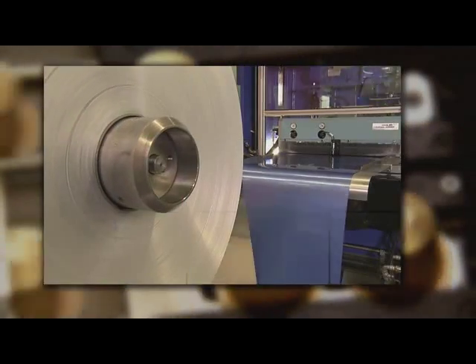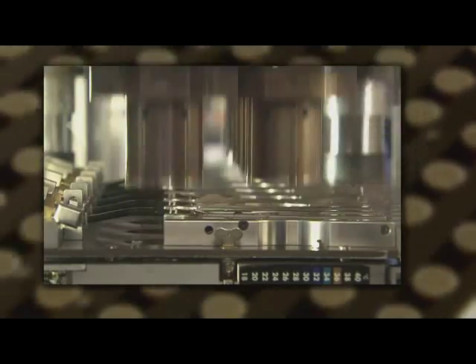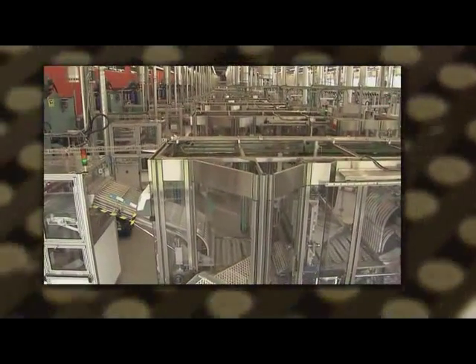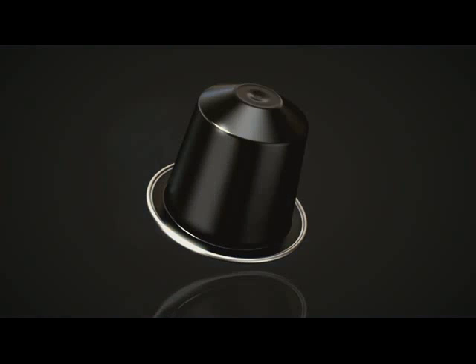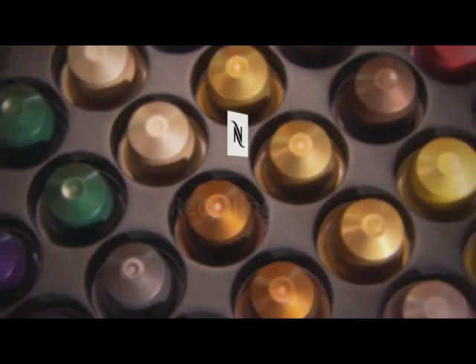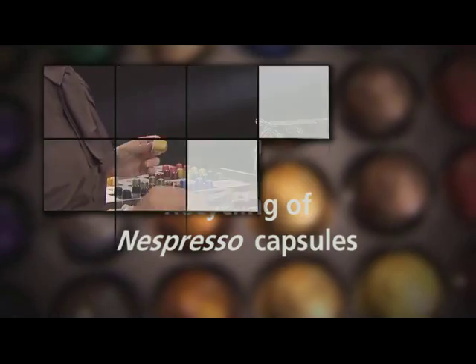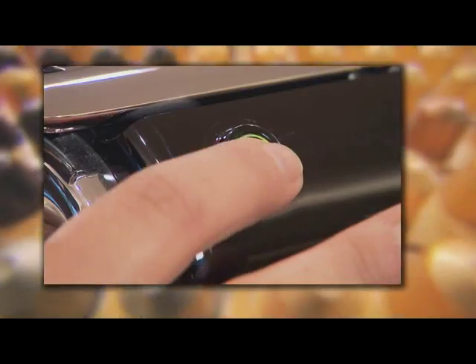Nespresso capsules are mainly made of aluminium. Around a thousand capsules can be produced from just one kilogram. Aluminium is a raw material which is 100% recyclable without loss of quality. The hermetically sealed aluminium Nespresso capsules offer ideal protection for the aromas of the best coffees in the world.